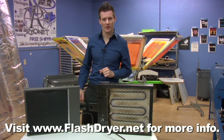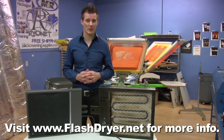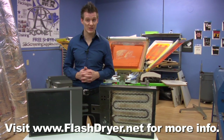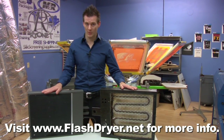We're here today to talk about flash dryer options as you get started in the screen printing industry. A flash dryer can be an integral part of your business because not only can it flash, but you can also use it to do a full complete cure on your shirt. Right here I have two flash dryers sitting in front of me. These are both entry level flash dryers in the screen printing market.